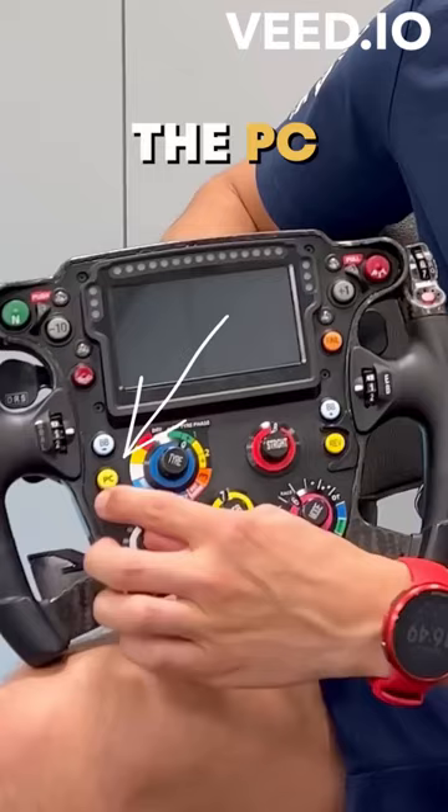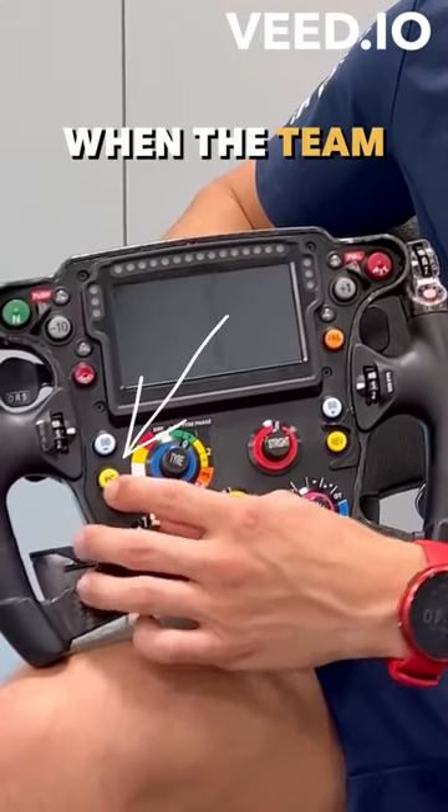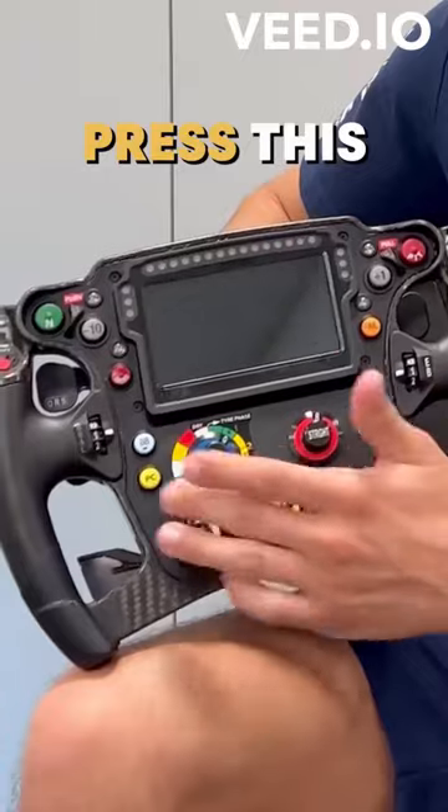The pit limiter button limits our speed in the pit lane. And then the PC is pit confirmed — when the team is calling us in for a pit stop, we'll press this.